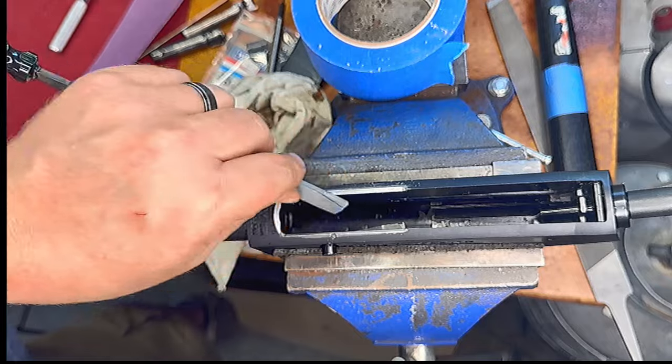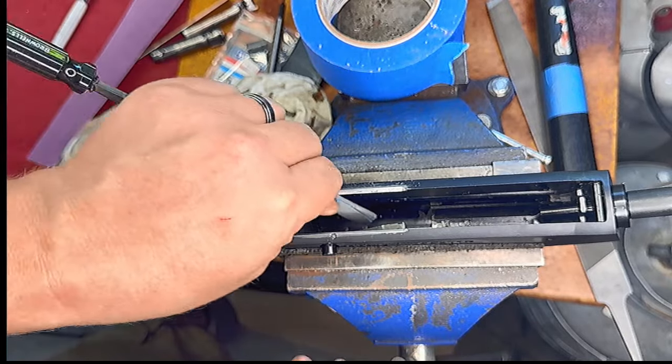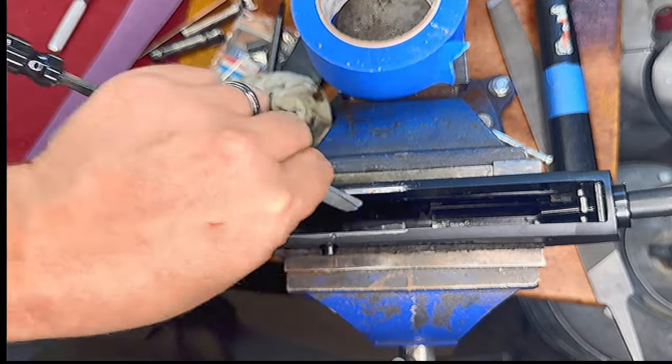One of the initial issues our customer had was the sharp edges that came on this from the factory, so we want to make sure everything is rounded off.